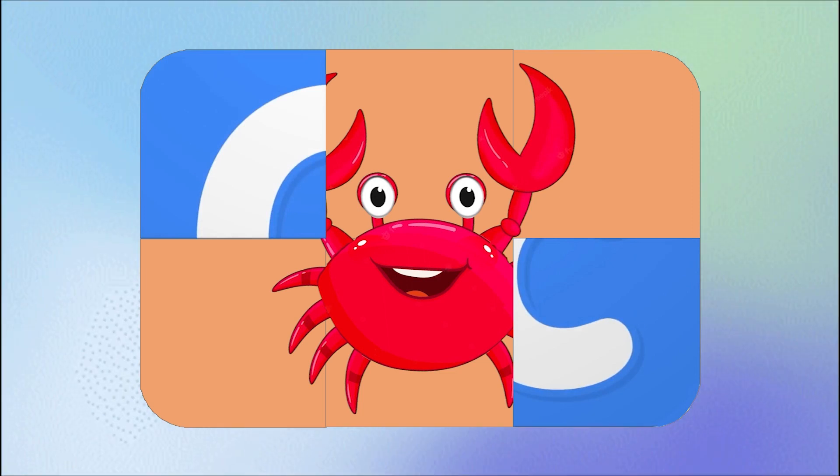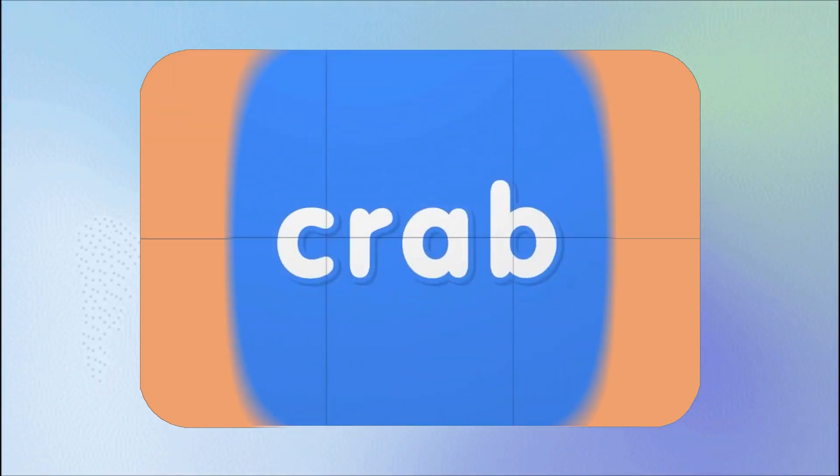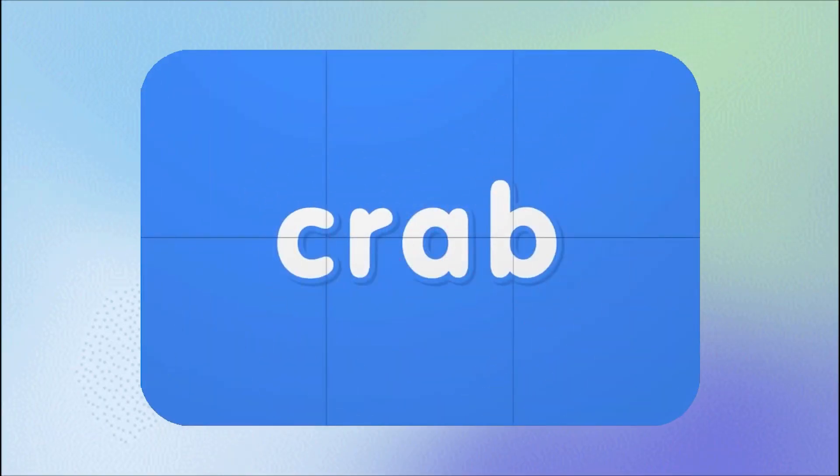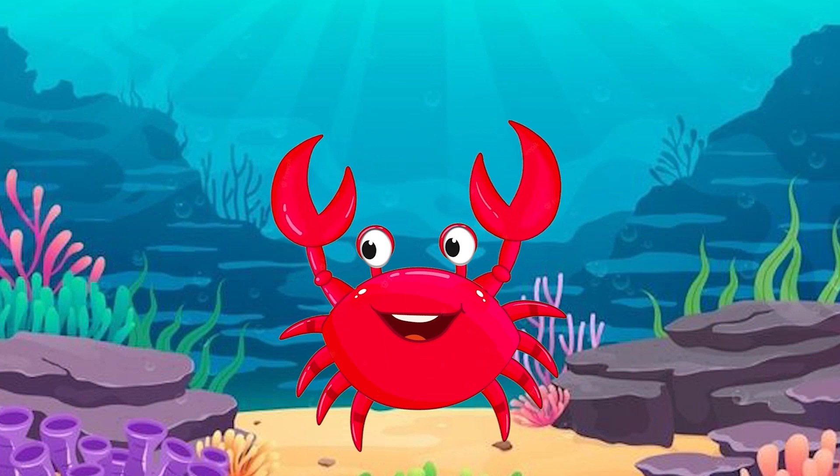I think I know what it is. Another legs. Yes! This is a crab. Crab begins with the letter C. Crab is searching for something.